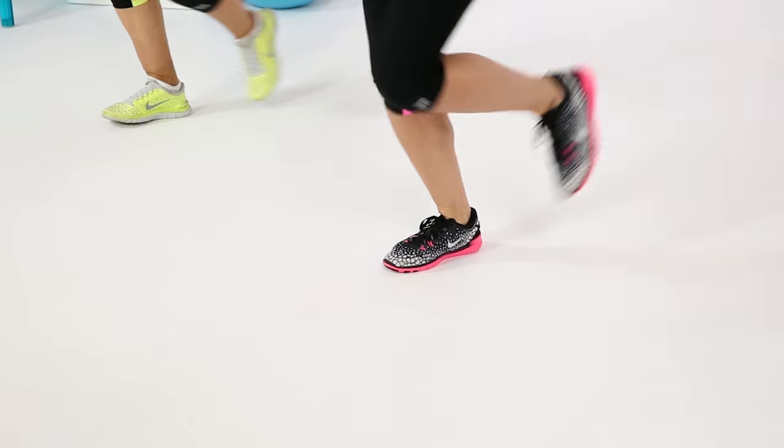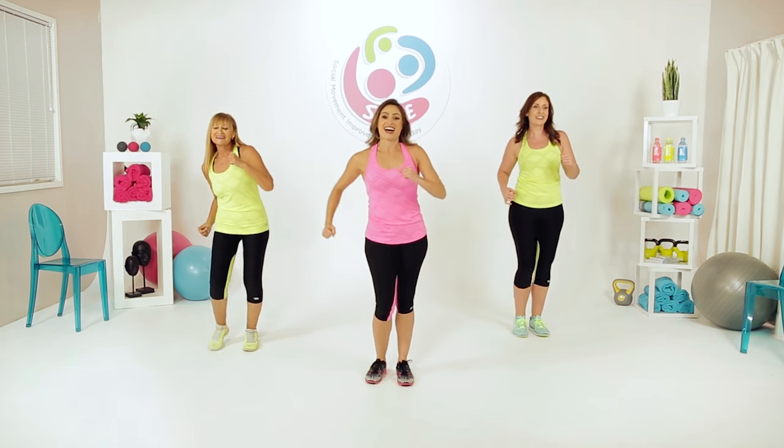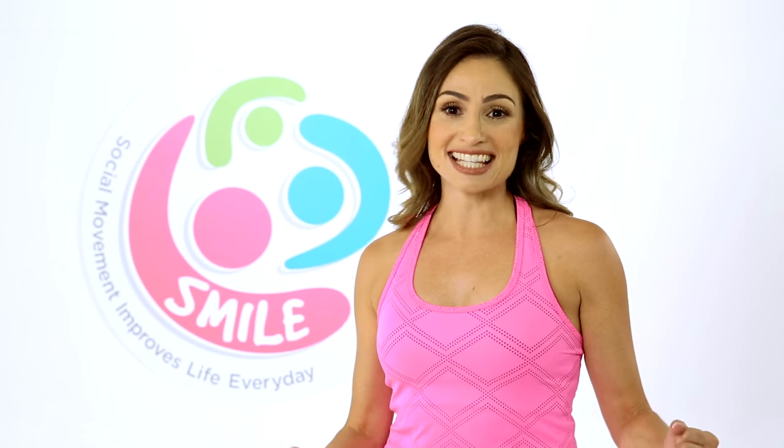So if you want to feel fitter, improve your coordination, and burn those calories by boosting your daily step count, then this workout is for you. So join me and let's dance that walk.